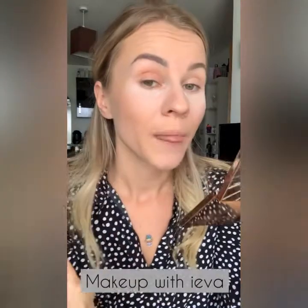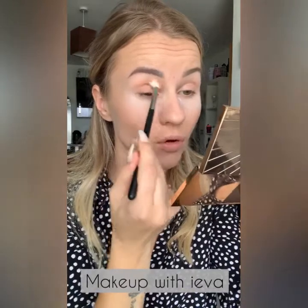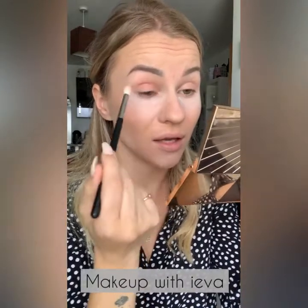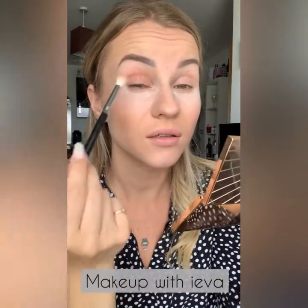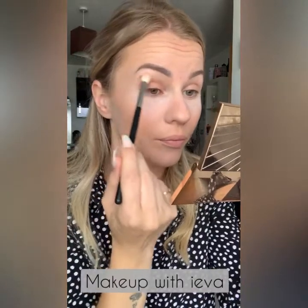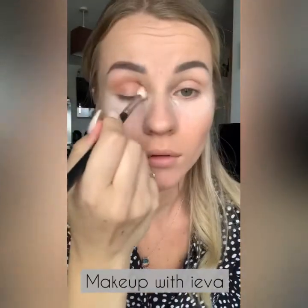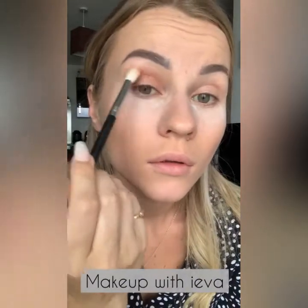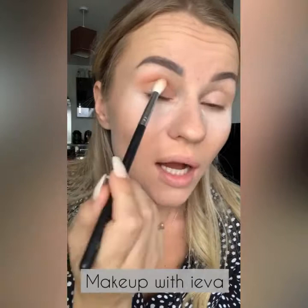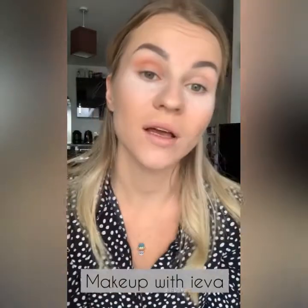I'm blending in circular motions, mostly focusing on the eyelid where the crease is. You can see already it's creating a nice blended base color. I'm blending all over and taking it outwards to elongate my eye because I find my eyes are quite small.